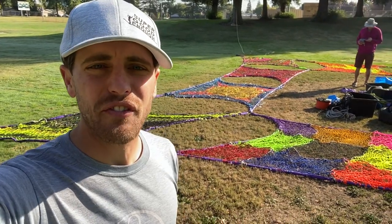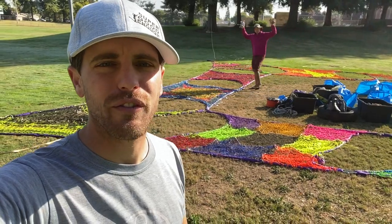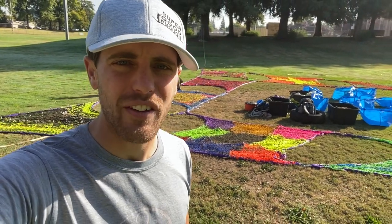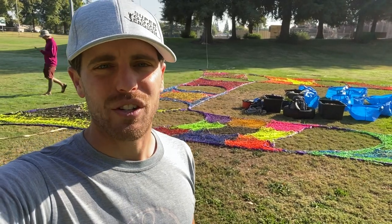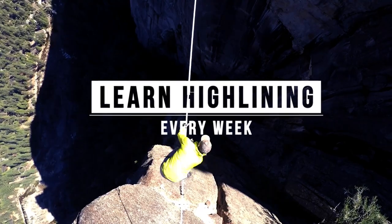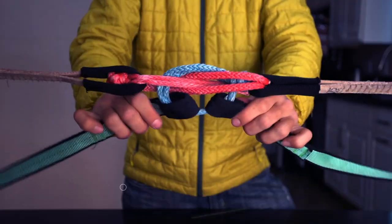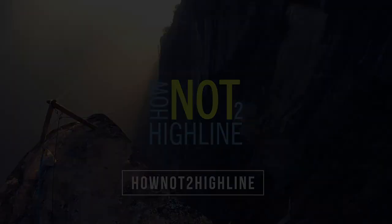Do you want to see us put together our final product of GGBY? Five miles of paracord, five thousand dollars, and five hundred hours of weaving. Check it out on this episode of how not to highlight.